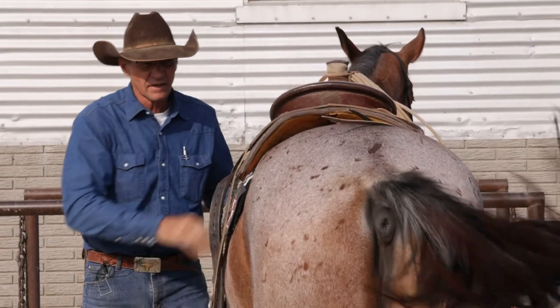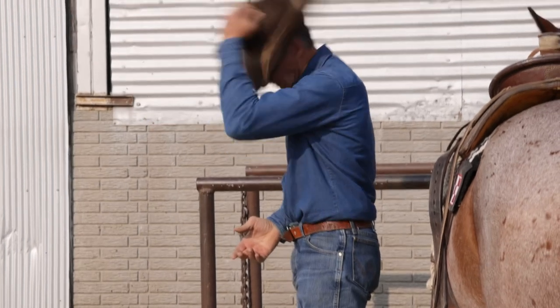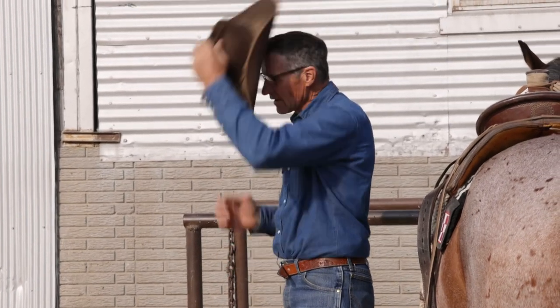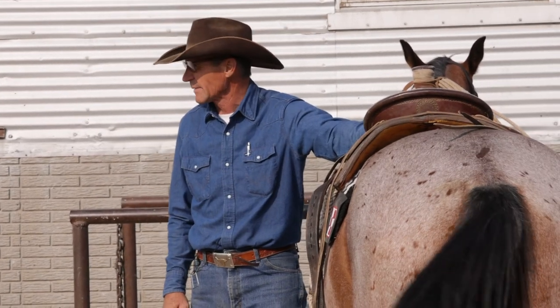When I throw my saddle on, I try to be smooth and set it down real soft. When I put my hat on in the morning I don't jam it on — I try to put it on smooth and get it to fit — and I try to do my saddle the exact same way.